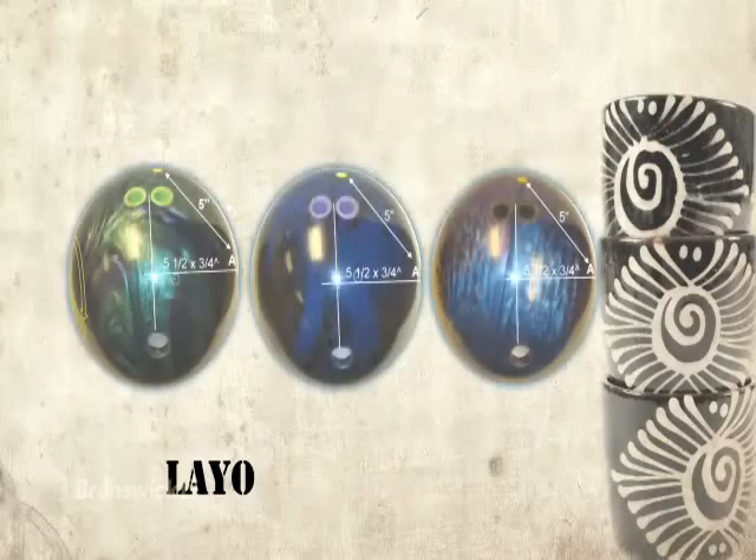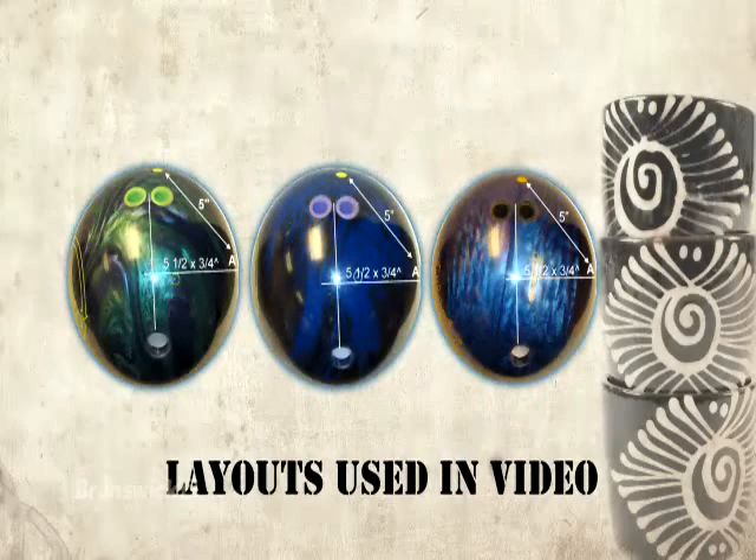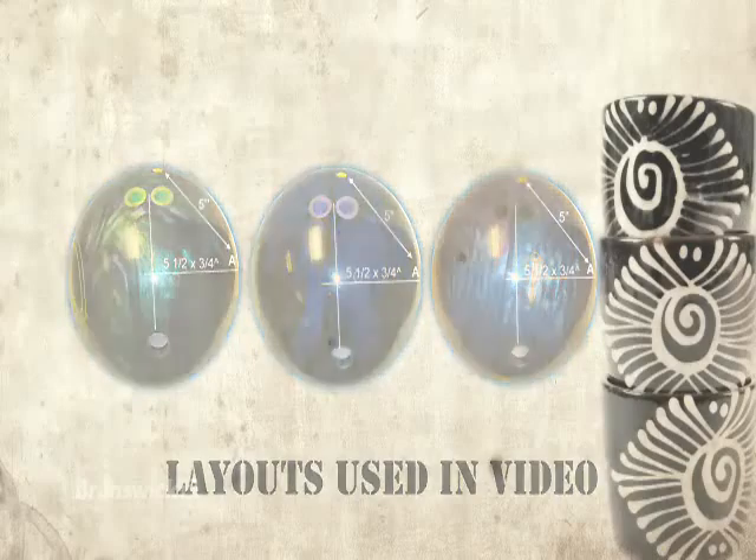Aaron will now compare the Karma Pearl, Karma Solid, and Avalanche Urethane on a lighter oiled house pattern with all three balls drilled with the same layout.